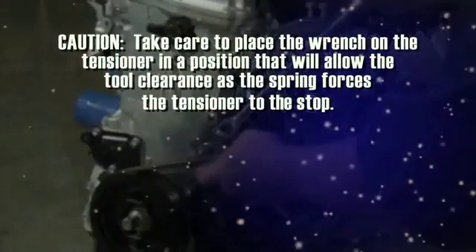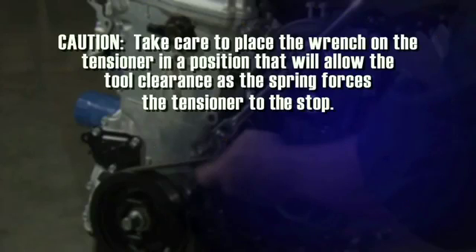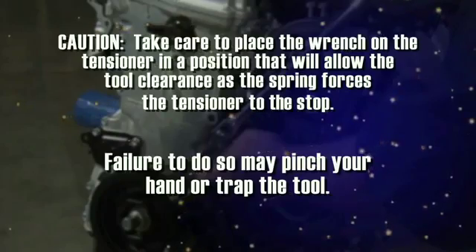Caution: take care to place the wrench on the tensioner in a position that will allow the tool clearance as the spring forces the tensioner to the stop. Failure to do so may pinch your hand or trap the tool.